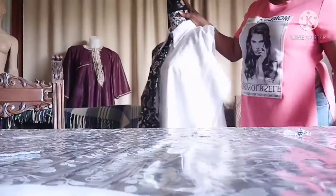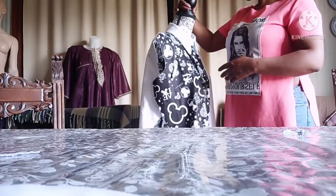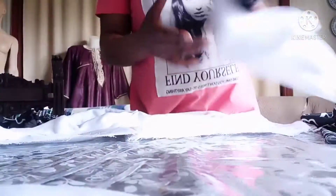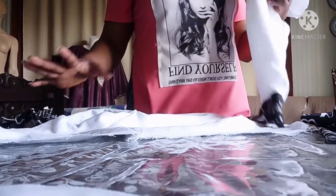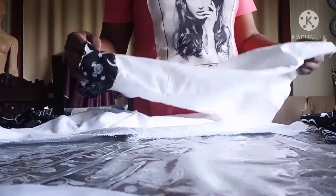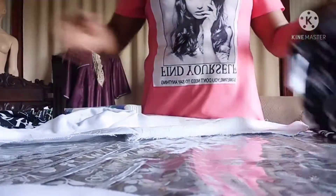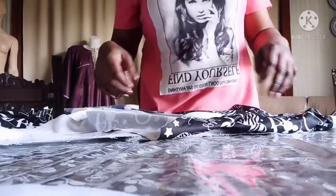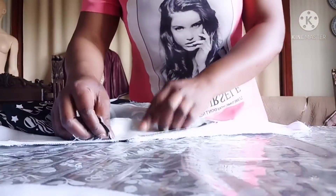Now what I'm going to do is fix the sleeve before taking the mesh. This is the sleeve I'm going to fix on. The top is designed, so I'm going to fuse this white piece on this part, while on the other part of the sleeve I'll be facing this on it.